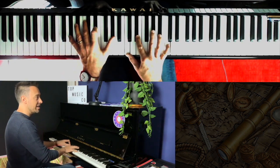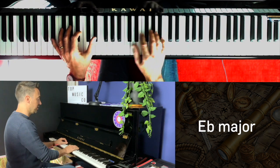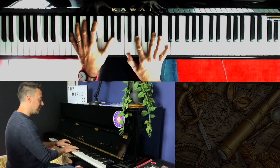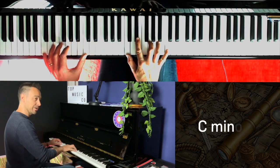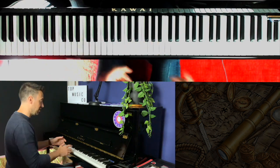The melody goes, and then we change to an E flat major chord — that's our second chord, which is E flat, G, and B flat. And then back to F minor, C minor again — our first two chords. And that repeats again.